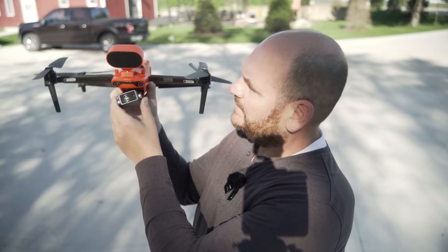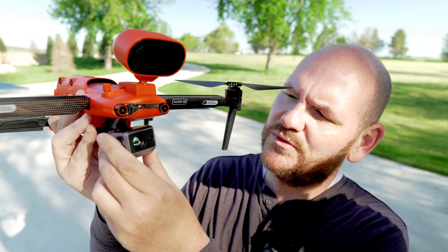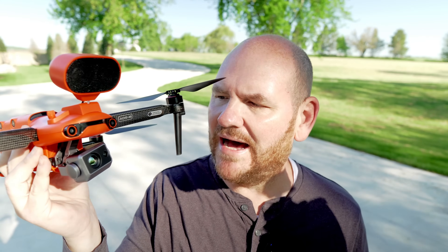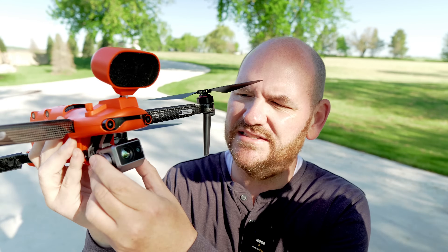You also get a great zoom range on the thermal camera as well. So both cameras on this gimbal — it's got two sensors on it — are very powerful. A lot of great technology packed into just this little package.